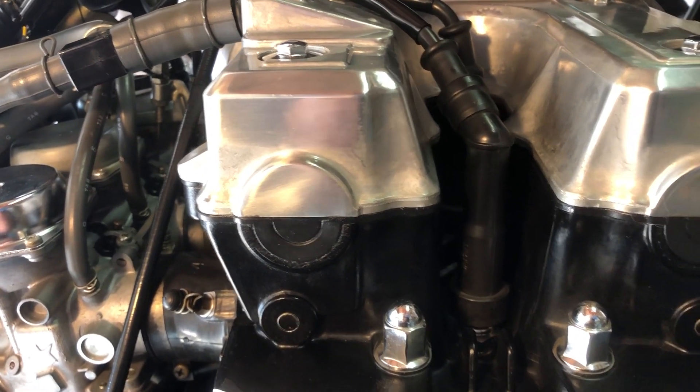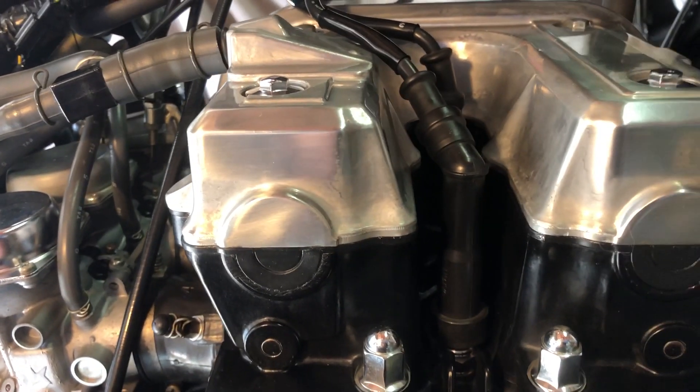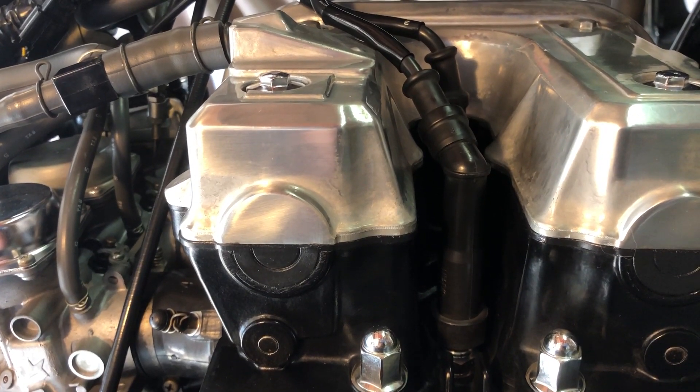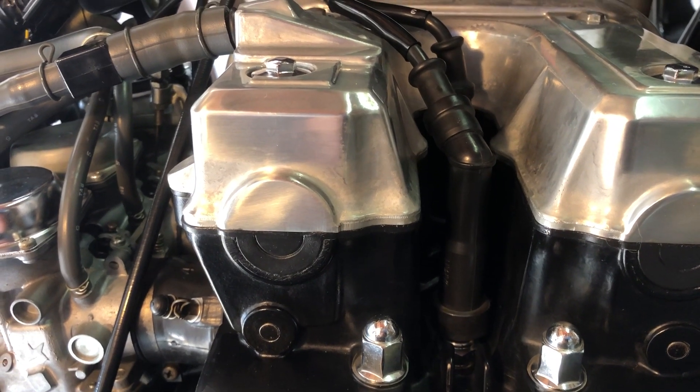Whenever you remove the spark plugs, you should blow all the debris out from the pocket where the spark plugs are sitting, because you don't want anything falling down the spark plug hole, and there's a lot of material that collects in that area even after a short ride.